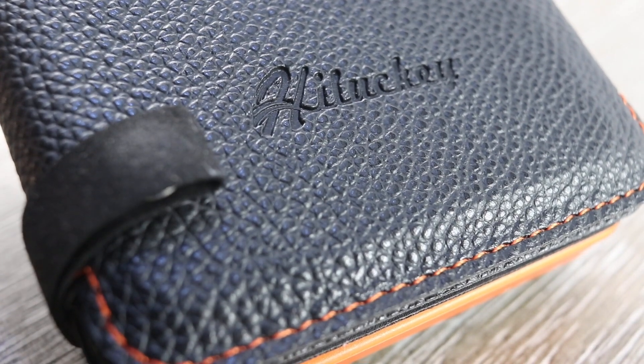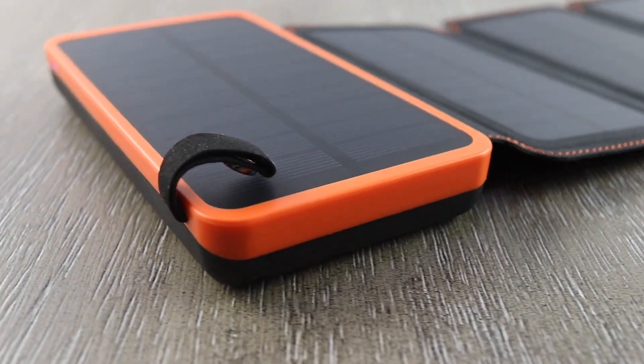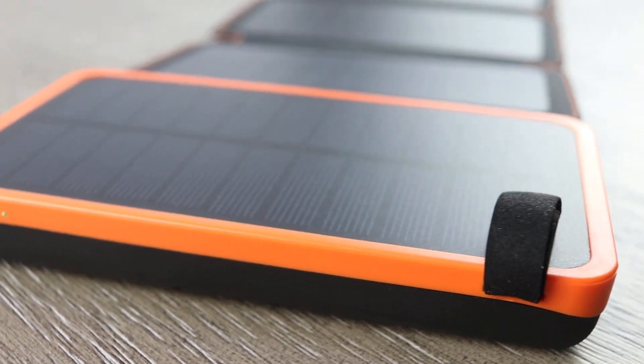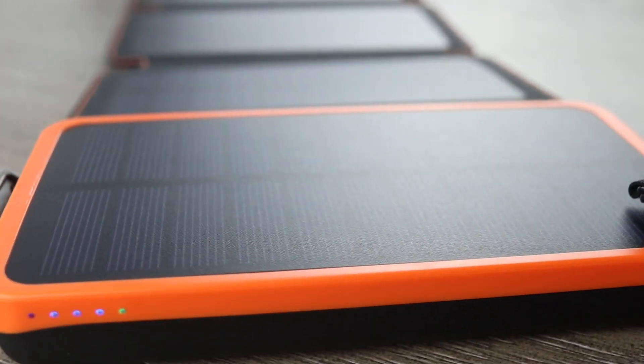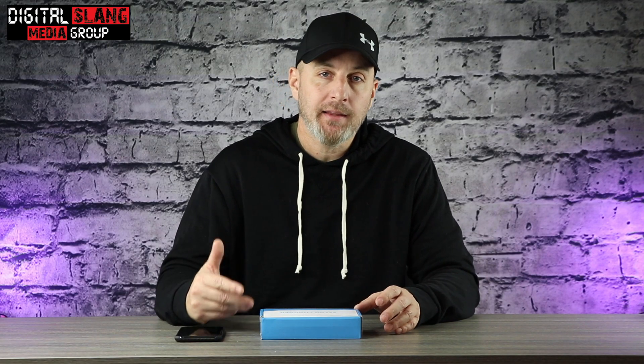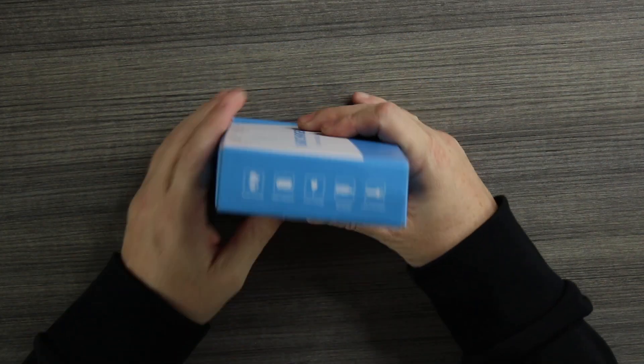What up guys, welcome back to Digital Slang. Back with another video — we're talking about a company called Lucky and their solar charger. This is a portable power bank that runs off solar energy. I'm going to tell you about all the specs, but let's open it up first and take a look at it, then I'll tell you about the features and some of the really cool benefits that a product like this has. Let's take a quick look at the box.